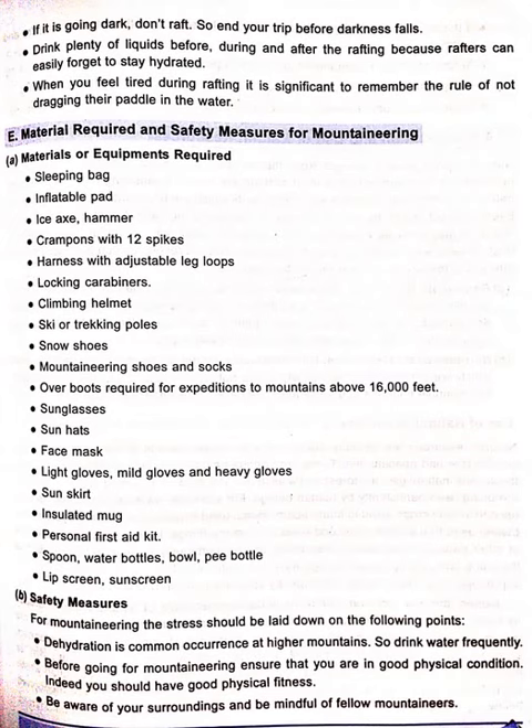Materials Required and Safety Measures for Mountaineering. Materials and equipment required: sleeping bag, inflatable pad, ice axe or hammer, crampons with 12 spikes, harness with adjustable leg loops, locking carabiners, climbing helmet, ski or trekking poles.